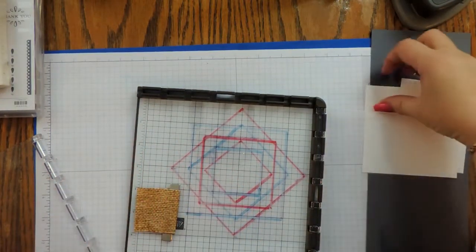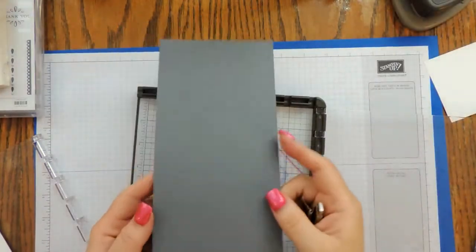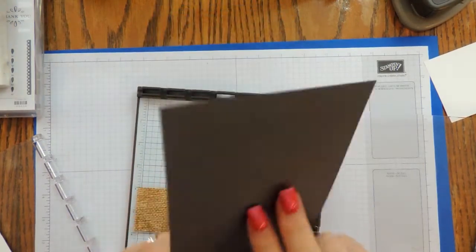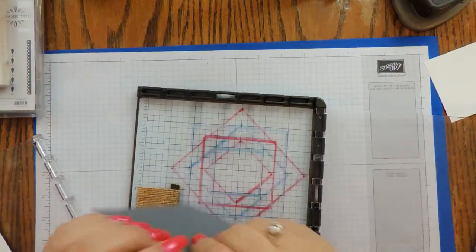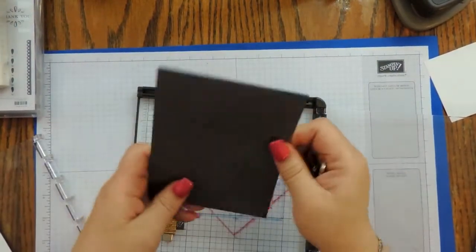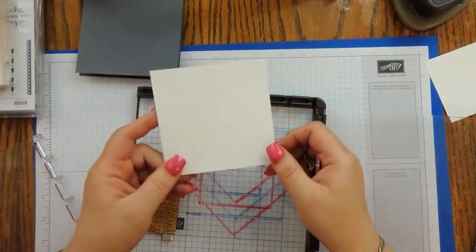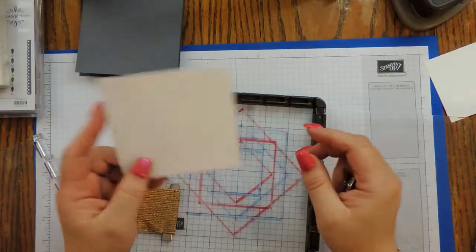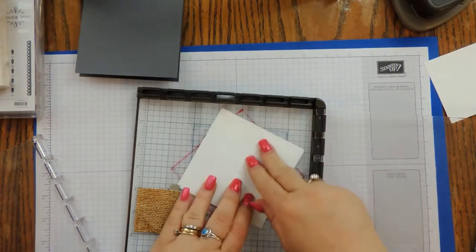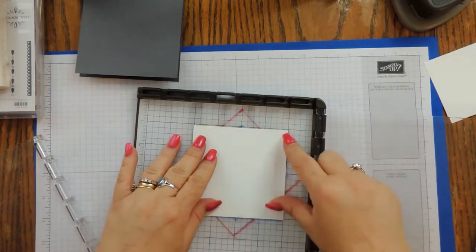For my card base I have a piece of Basic Gray cut four-and-a-quarter by eleven, scored at five-and-a-half. I cut a piece of Whisper White that is four inches square and it will fit perfectly within these squares. I'm going to alternate between the blue and the red, so I'm going to start on the blue.